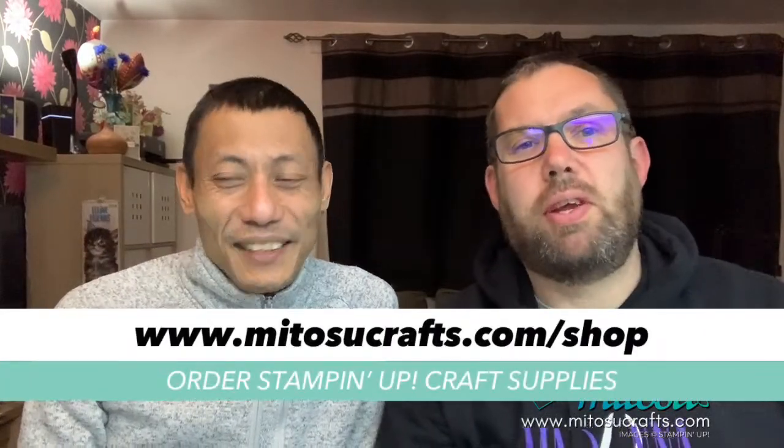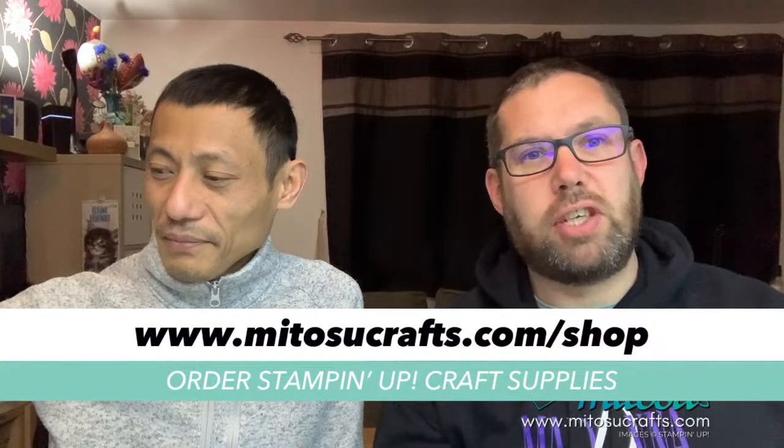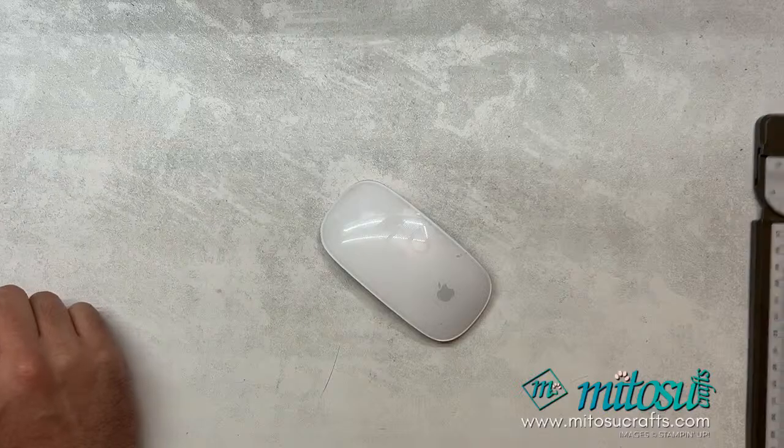Do remember you can purchase your Stampin' Up goodies from us — head over to matusicrafts.com/shop to order your Stampin' Up craft supplies. That's available if you live in the UK, France, Germany, Netherlands, Austria, Belgium, and Ireland. So do head over to matusicrafts.com/shop. Now I'm going to hand you over to Jay and he's going to attempt tonight's fun fold — enjoy!